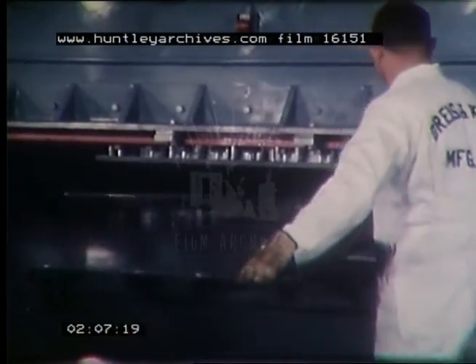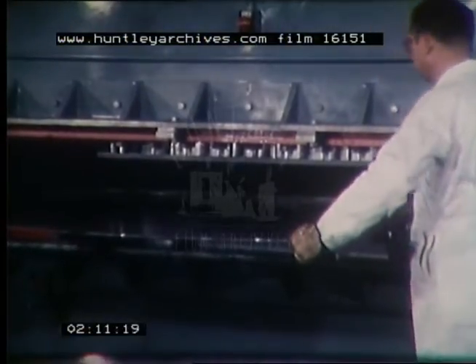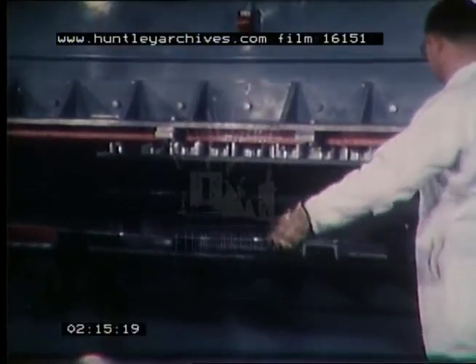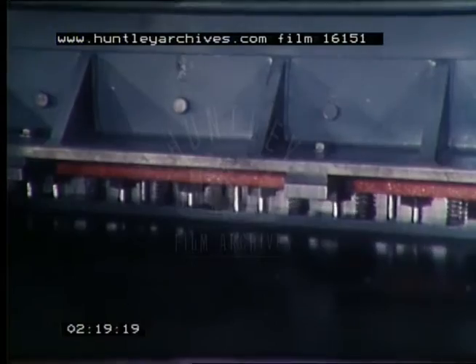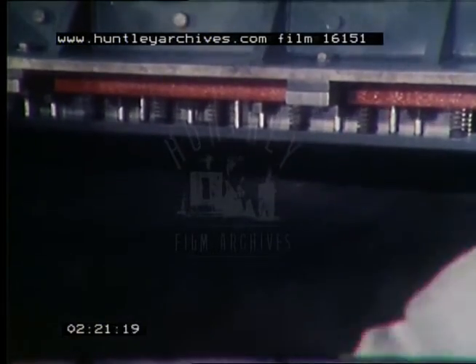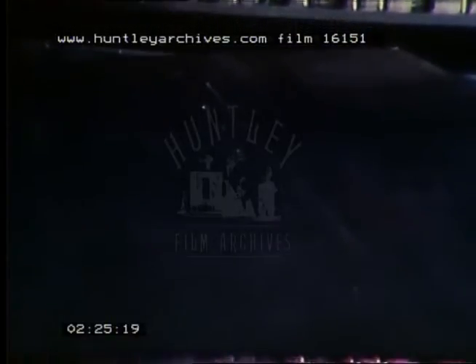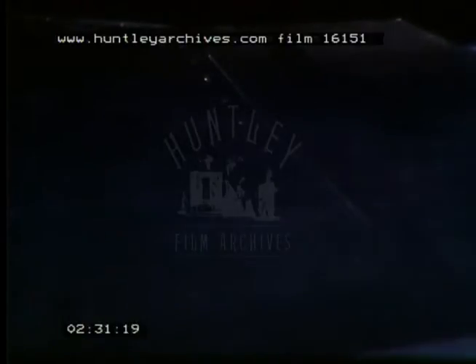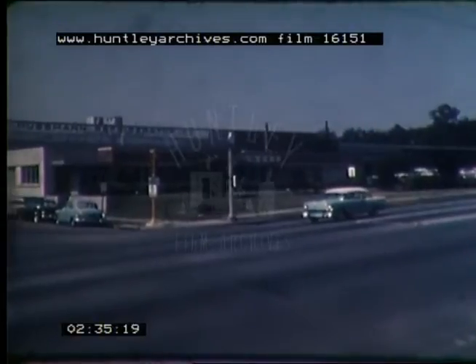The same model 710D 330-ton press brake is easily converted to various special applications by mounting front and rear removable bed and ram angles. These angles support a wide die set, making it possible to perform the punching and drawing operation shown here. Nine holes are punched and a stiffening rib is drawn at each stroke. Special applications of Chicago press brakes and straight side type presses are limited only by the creative imagination of the people using them.